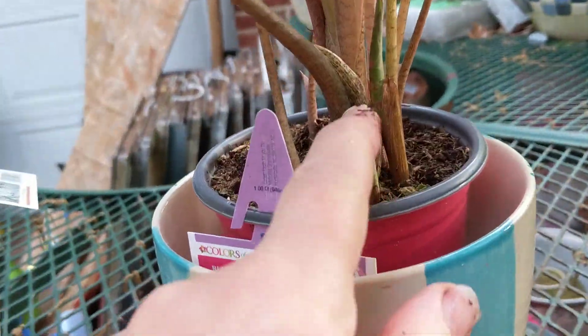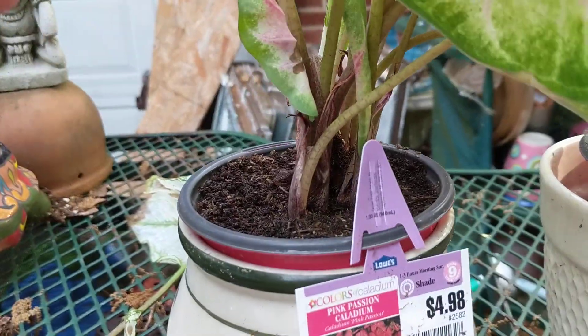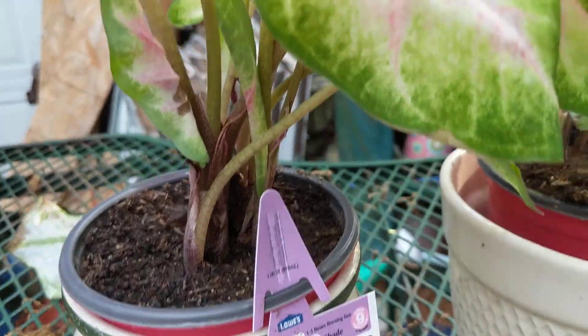There's still more shoots coming. They're getting root bound, so I've got to get them in a bigger pot or something, because it's been a couple of weeks.